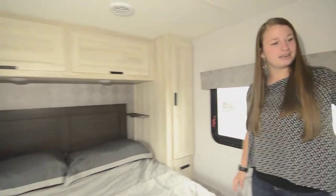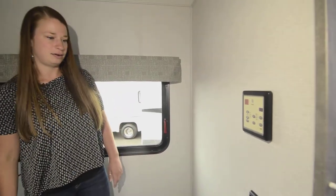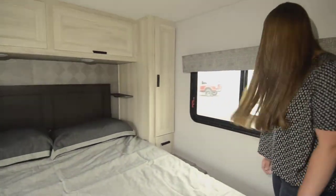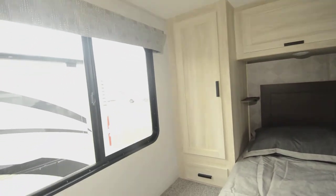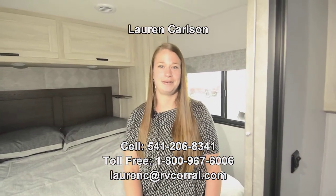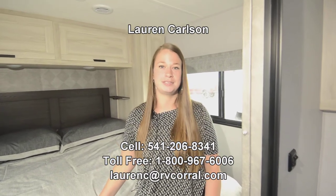In here you get a control system for the heat, the fan, the AC — all kinds of stuff — so you don't have to get out of bed. And then two big windows to open up, so if you're on the coast and you want to hear the beach when you go to sleep, you can. Alright, my name's Lauren. You've seen the Sunseeker 2850 LE. If you have any questions, call my cell phone at 541-206-8341. Thank you.